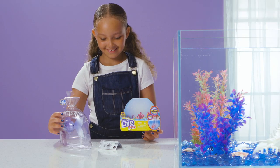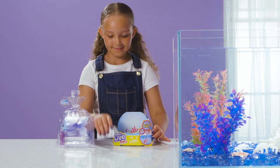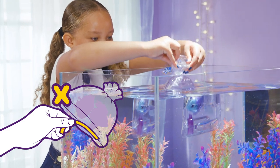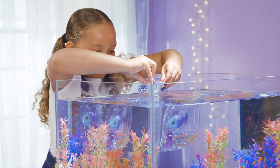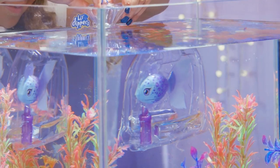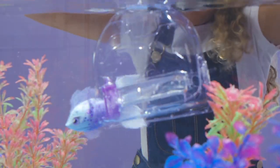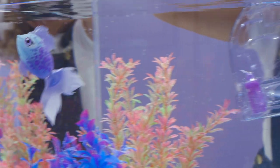First, take off the outer packaging, but there's no need to remove the tape from the inner bag. Just dip your Lil' Dipper into water and see it magically come to life! Hold the top of the bag steady with both hands, and your fish will swim away! Off you go, furtail!